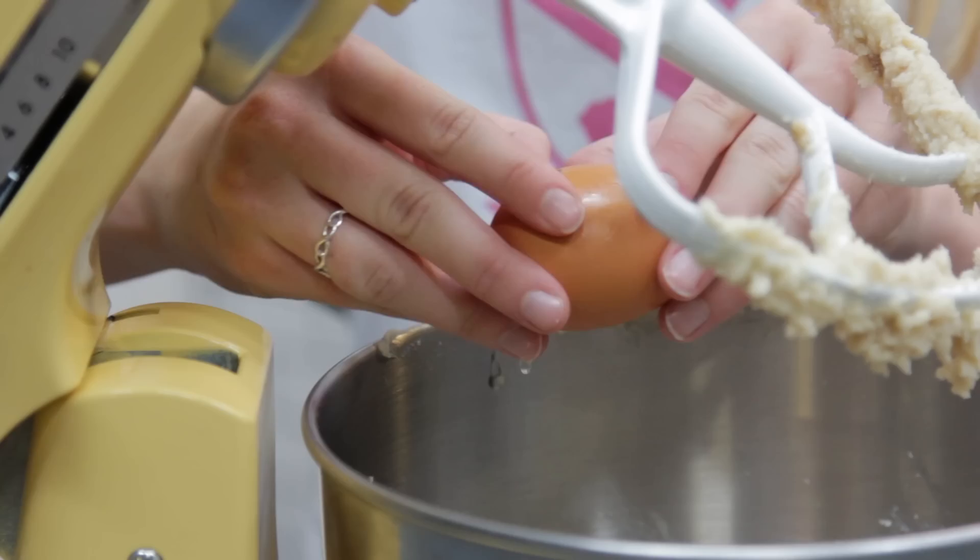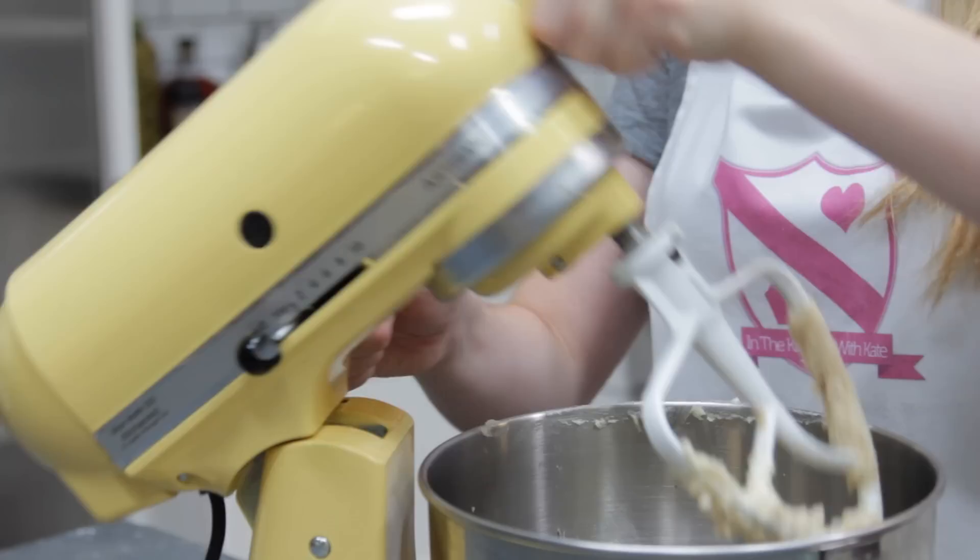You then want to crack in one egg and add a splash of milk, making sure to scrape down the bowl in between.